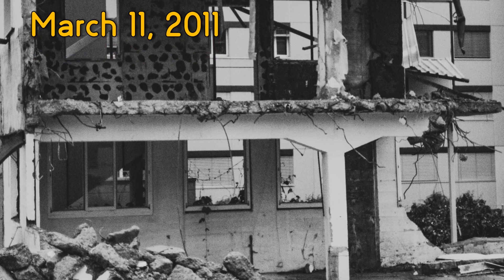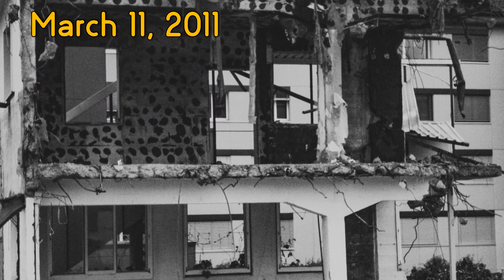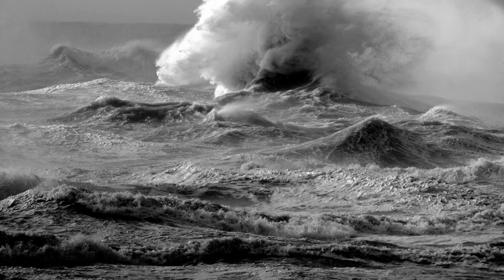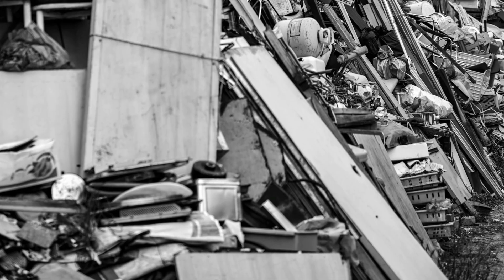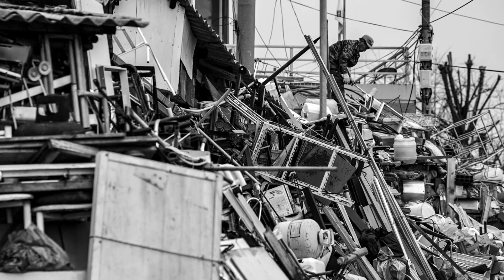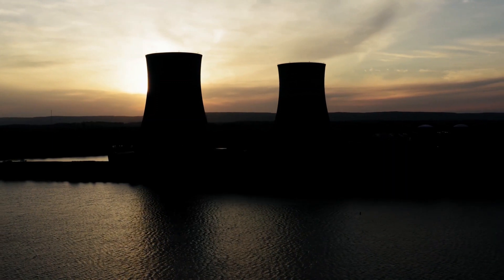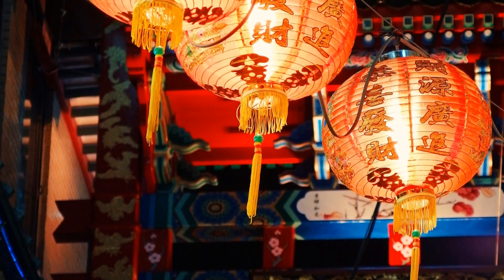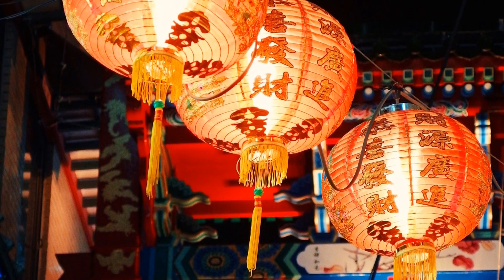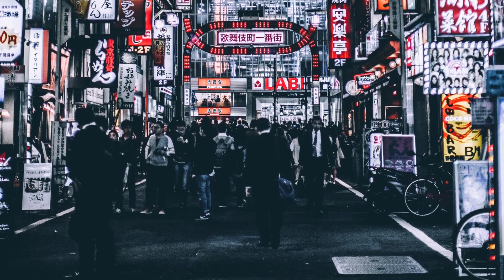On March 11, 2011, Japan experienced the strongest earthquake in its recorded history, which caused a tsunami. The tsunami severely crippled the infrastructure of the country. In addition to thousands of destroyed homes, businesses, roads and railways, the tsunami destroyed the Fukushima Daiichi nuclear power plant. The nuclear disaster released toxic radioactive materials into the environment and forced thousands of people to evacuate their homes and businesses. Till then, Japan relied on nuclear reactors for 30% of its electrical power. After this tsunami, Japan started opposing nuclear energy.